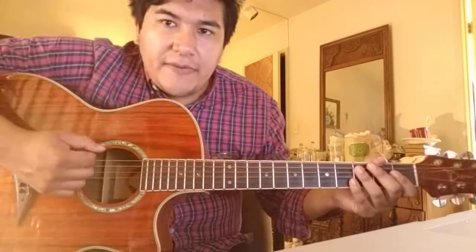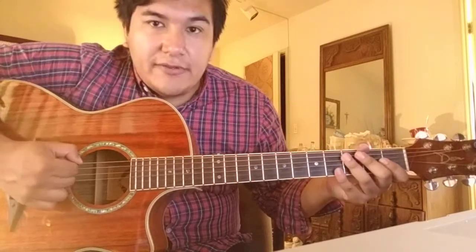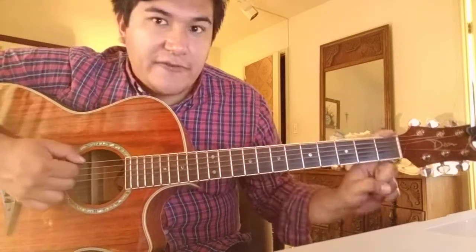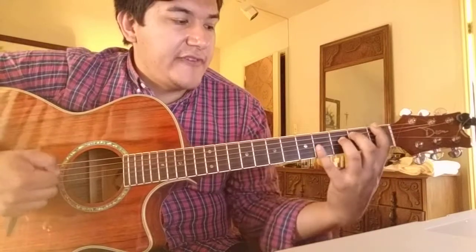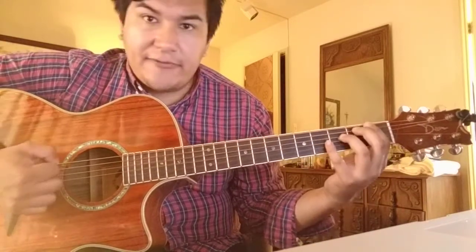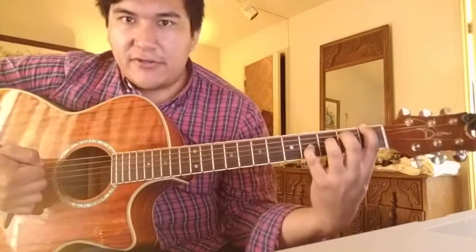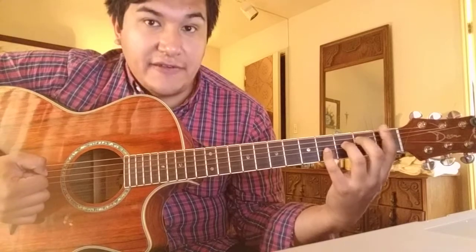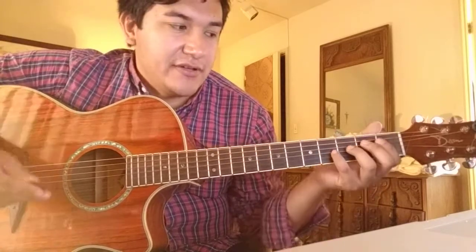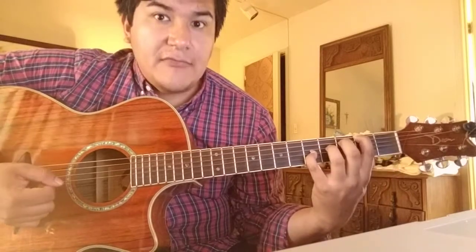I'm just using a guitar pick — or you can use your thumb or whatever you want. I'm going from the E, A, D, G string. I have first fret on the E, second fret on the A, third fret on the D, and fourth fret on the G. It's a simple chord shape where each string and each fret is assigned a finger. I just use the guitar pick and go up.